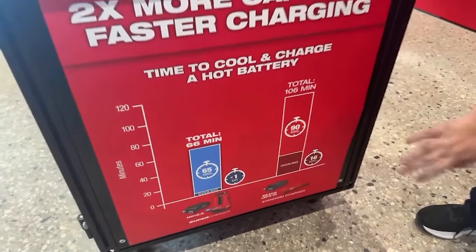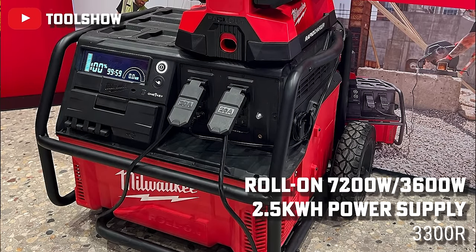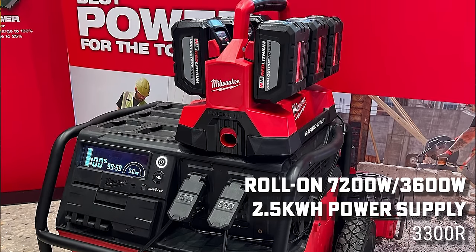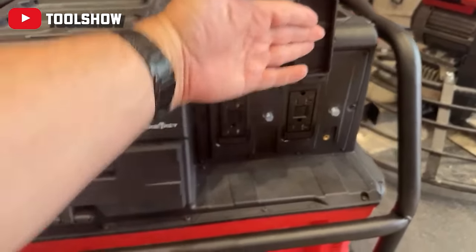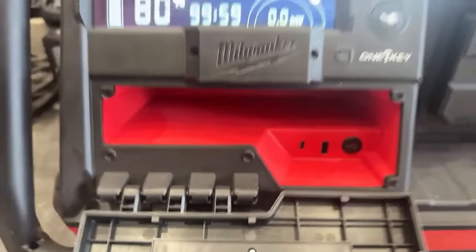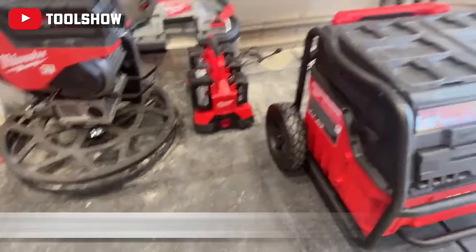They're upgrading from the carry-on to what they call a roll-on. All the batteries are integrated in that box — 7,200 watt peak, 3,600 watt continuous with 2.5 kilowatt hours of supply. You're getting a lot of runtime. There are 20 amp breakers on the front, USB, micro USB, and USB-A ports. You can slide your phone inside to charge it.